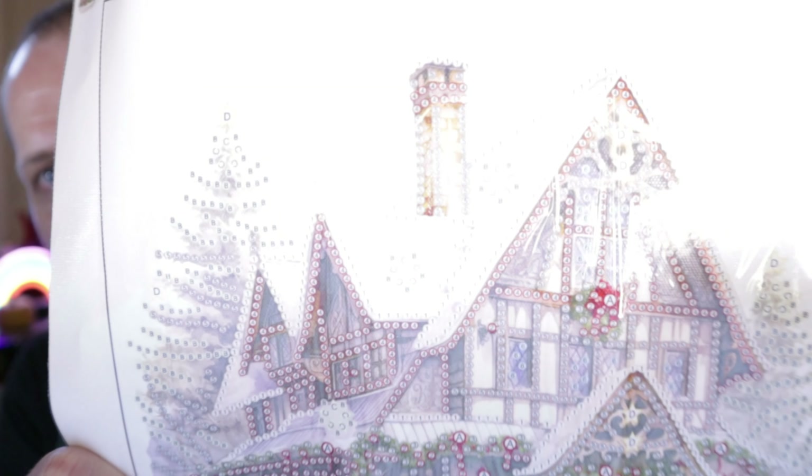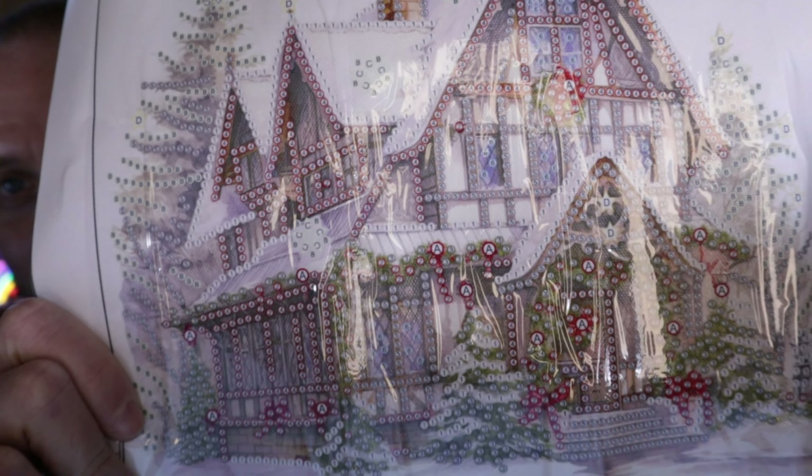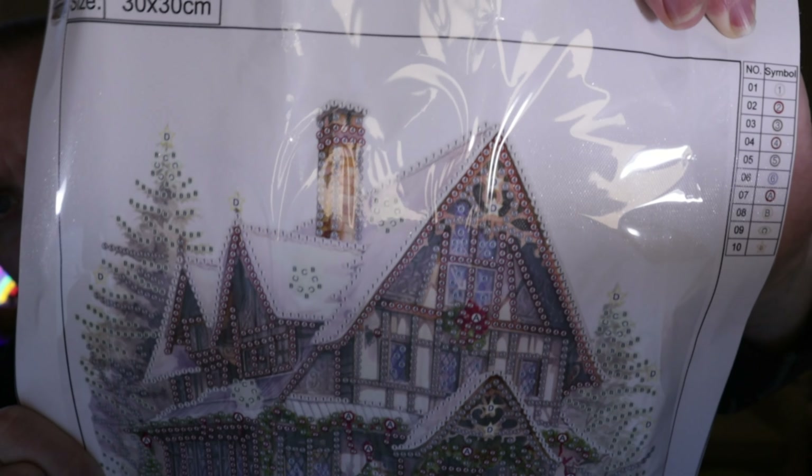Onto the next canvas — $4.12. This is kind of like a house in the wintertime with some Christmas and winter decor on it. It's another partial canvas where you only kind of do the outlines on the house and then also the greenery and stuff. It's 30 by 30 and has 10 colors in it.